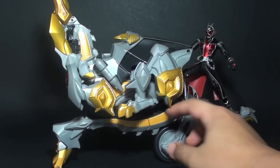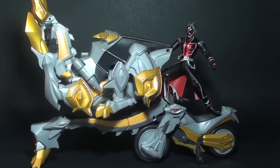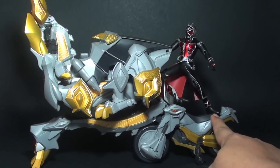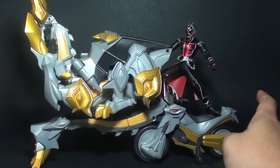As mentioned, it needs to roll in order for you to do the whole experience of the Strike Phase. You can't do this with the SH Figuarts just because it doesn't have a slot on the foot, unlike the WAP version.